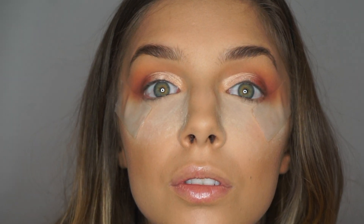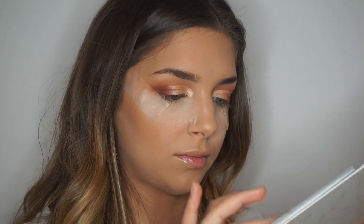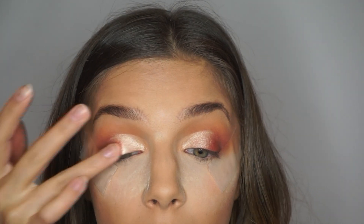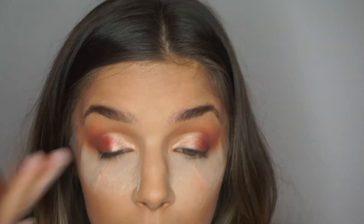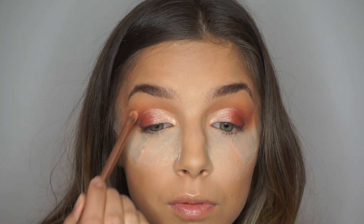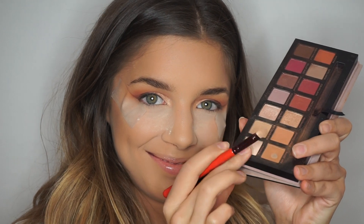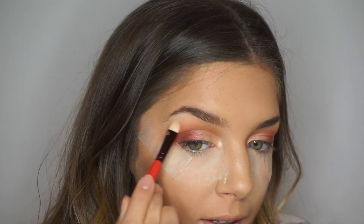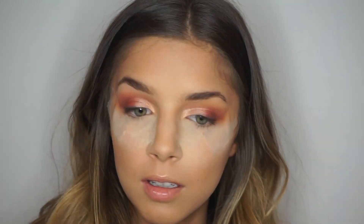A quick little close-up — yikes. Then with my finger again, I'm going to use that red shimmery shade I used earlier, packing it on top again and trying to diffuse the line between the light color and the dark color. Now taking the shade Tempura in the Modern Renaissance palette, I'm going to pack that underneath my brow bone.